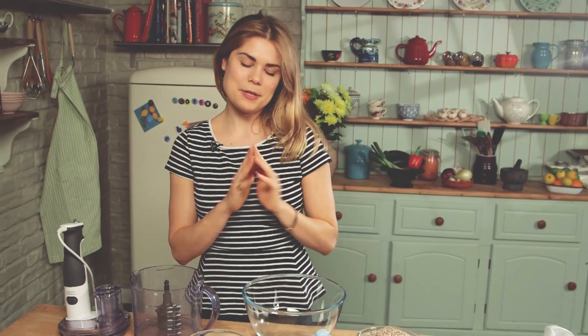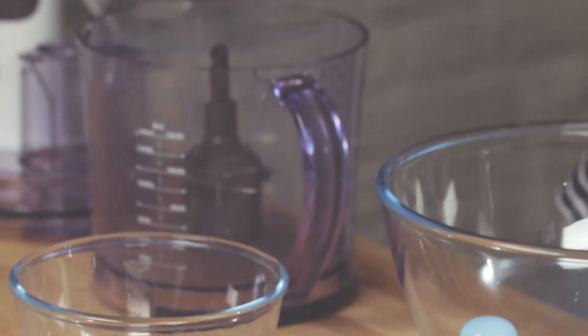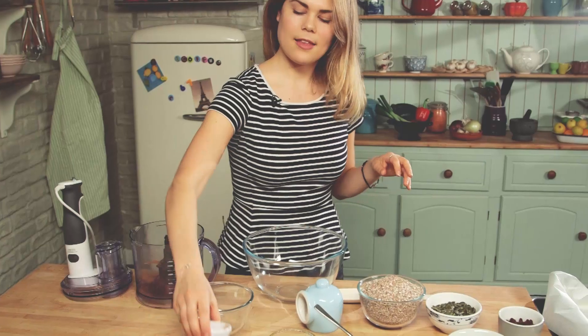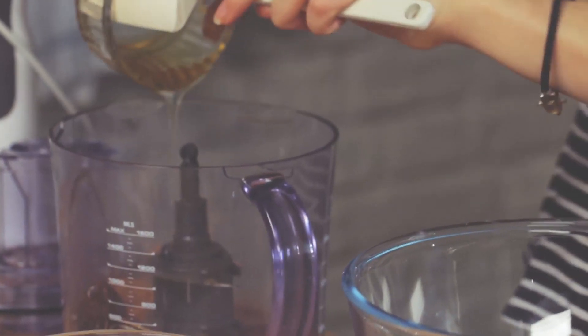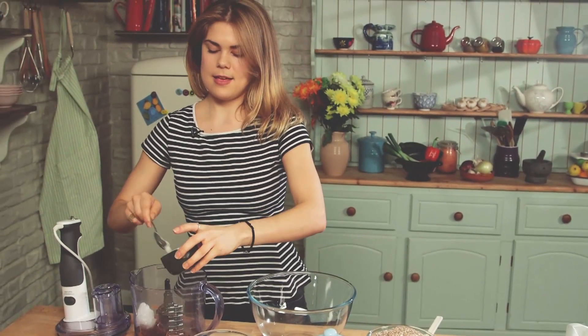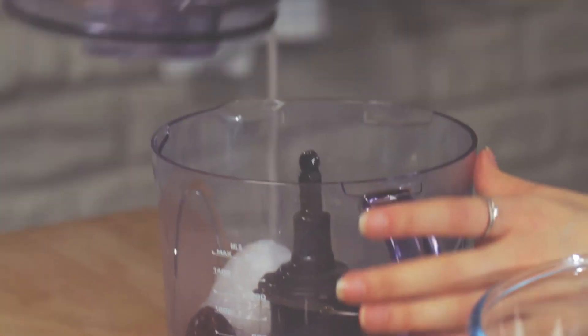The first step is we're going to make a nice sweet paste, so we're going to put in some fresh medjool dates, cinnamon, some gorgeous honey — nice, gooey and sticky — some coconut oil as well, and then a little pinch of salt. We're going to blend this until smooth.